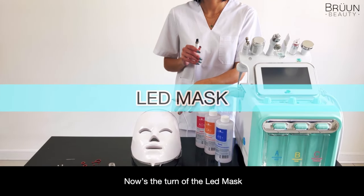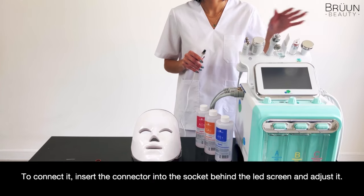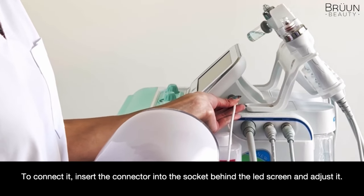Now it's the turn of the LED mask. To connect it, insert the connector into the socket behind the LED screen and adjust it.